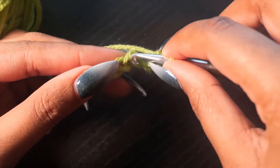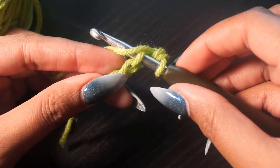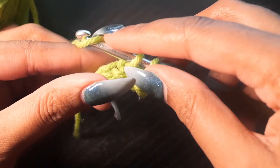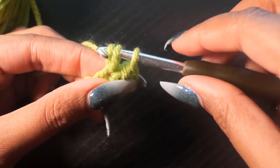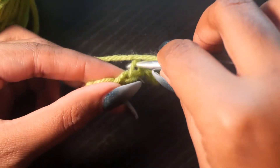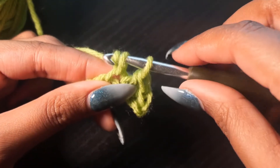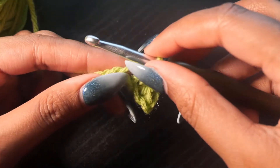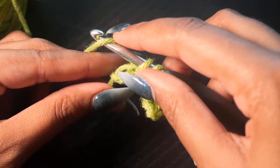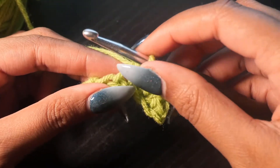Do it again. Top of the V — yarn over, pull through, yarn over again, pull through both loops. And just keep practicing that motion. The cool thing about crocheting is that you don't really do different motions. They're the same thing — just yarn over one time, or two times, or zero times. All stitches kind of build up on top of each other.